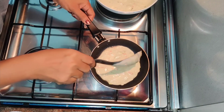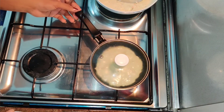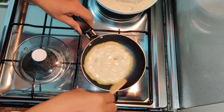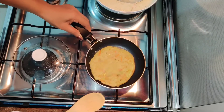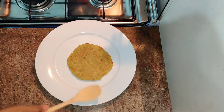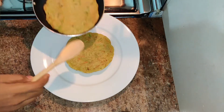Cook for a few minutes until done. This is the finished vegetable pancake.